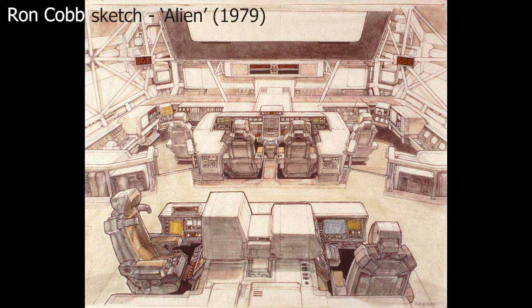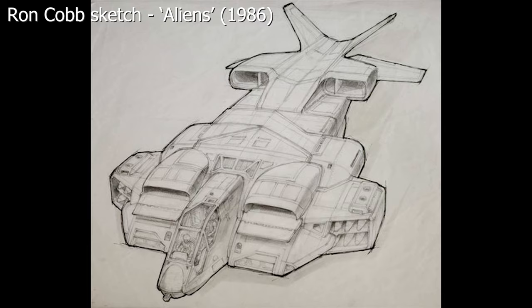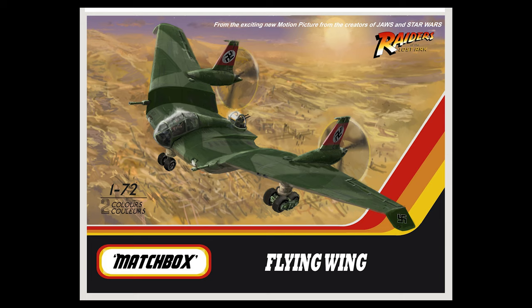Ron Cobb is one of those names you come across a lot with films of this era - he did a lot of designs for Alien and Back to the Future, just a lot of stuff. Great designer. I've depicted it here sort of as if it was flying into the dig site early in the morning, prior to when we actually see it in Raiders, because we needed to see it in flight just to make it a little bit different, a little bit more interesting. This would be a 1:72 scale kit; the wingspan is pretty big, maybe about 10 or 11 inches, but it's quite a short fuselage.